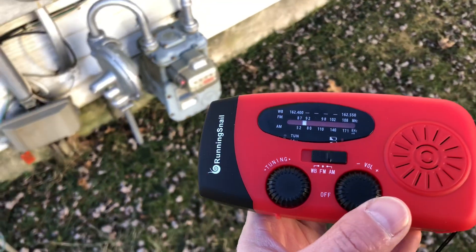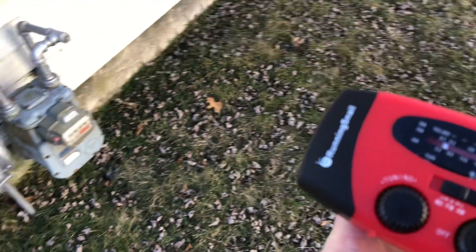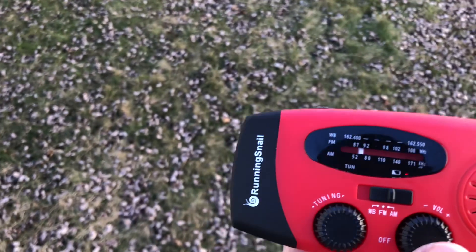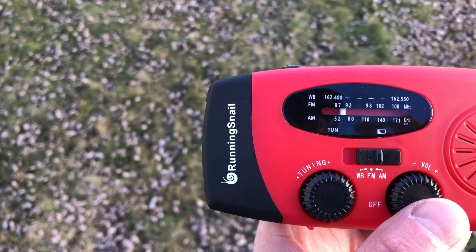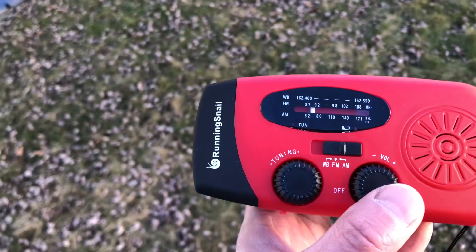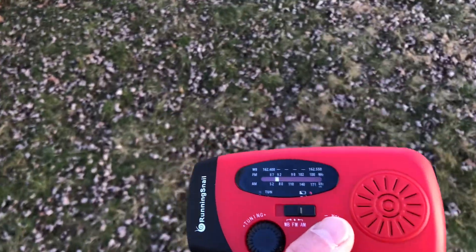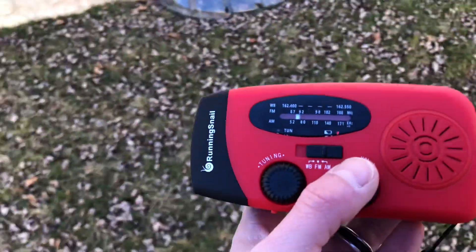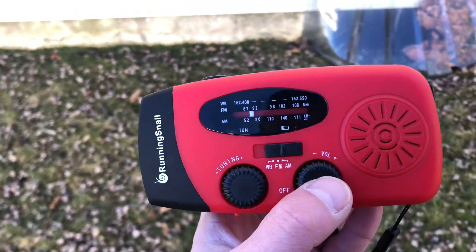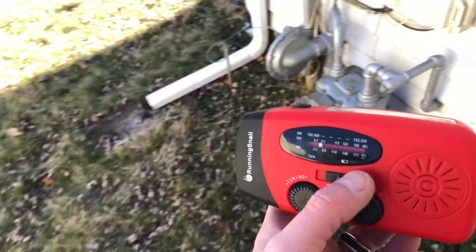So how to pick up RF — you tune it to an AM station where there's no signal coming in. I've got it at about 600 kilohertz thereabouts. Then you walk around your house, inside or outside, whatever you prefer. I'm outside right now and you look for — you wave it near anything that may generate RF.